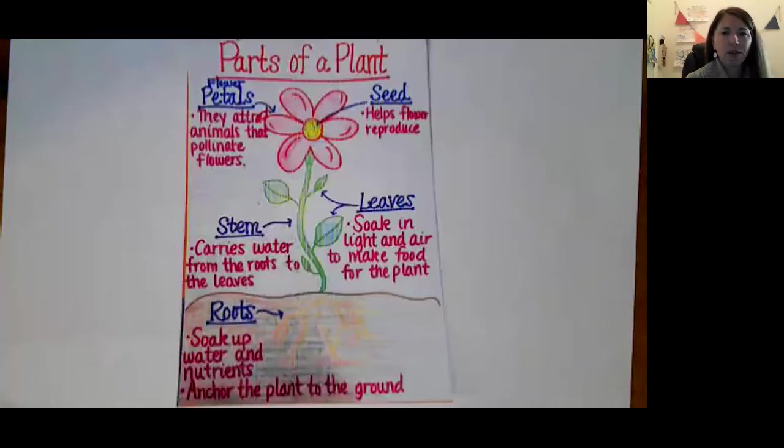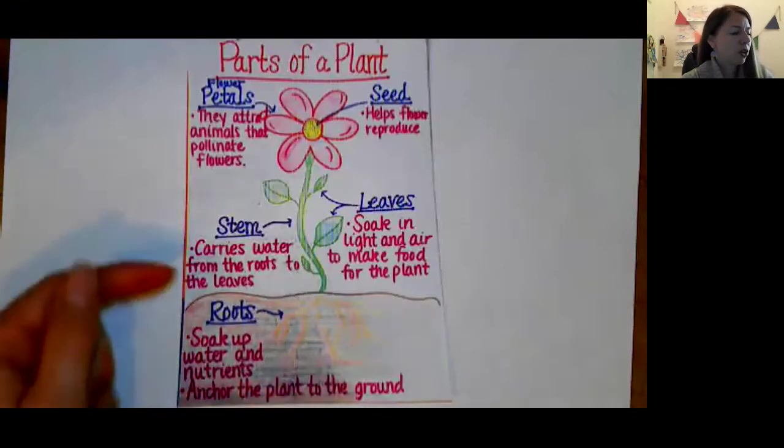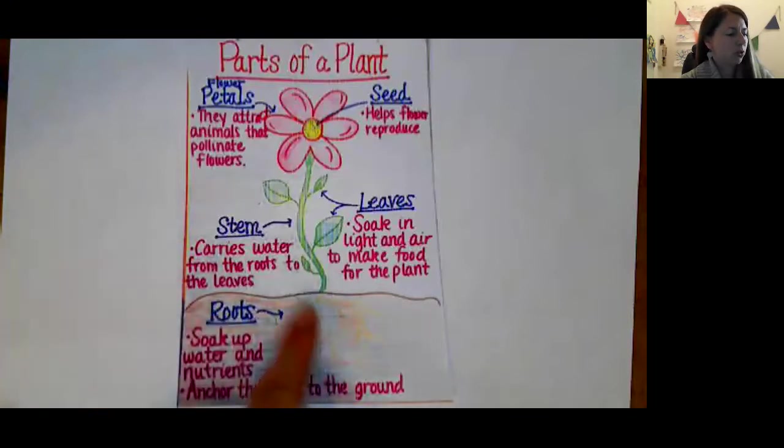Here's a diagram of the parts of the plant. We have our roots, which soak up water and nutrients, and they also help anchor the plant to the ground so it doesn't move anywhere. We have our stem, which carries water from the roots to the leaves.